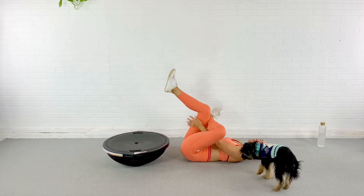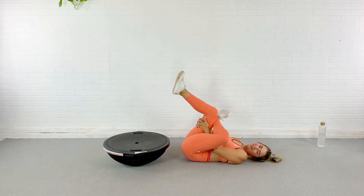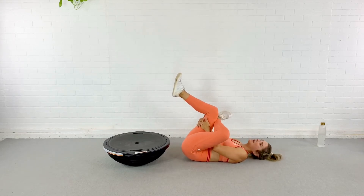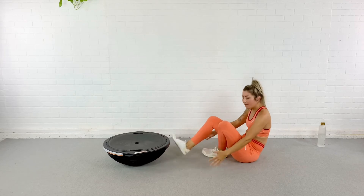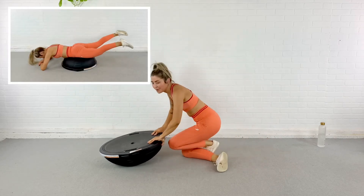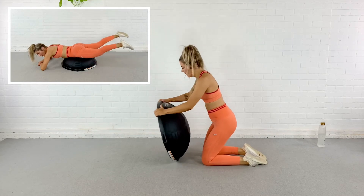Lower it down. Hello, Franny! Give it a nice stretch and breathe. Be happy that that's over — but what's to come? Alright guys, I do know. I'm going to flip my balance trainer over so we have the dome side up.